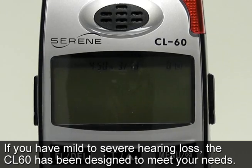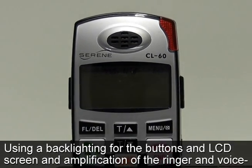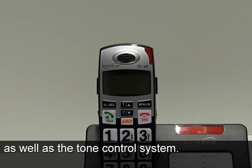If you have mild to severe hearing loss, the CL60 has been designed to meet your needs, using backlighting for the buttons and LCD screen, amplification of the ringers and voice, as well as the tone control system.